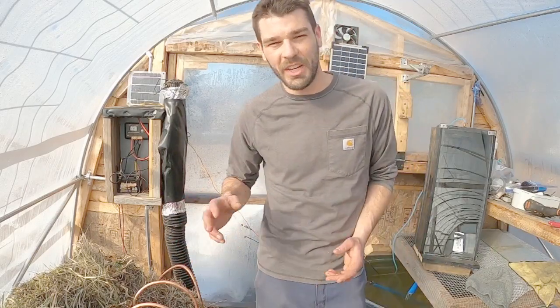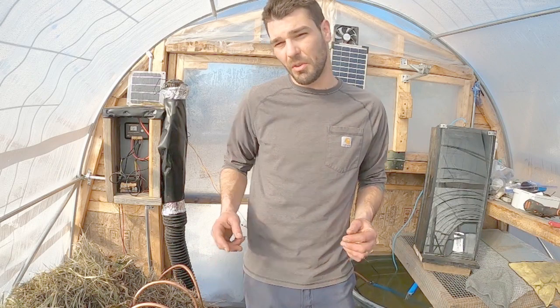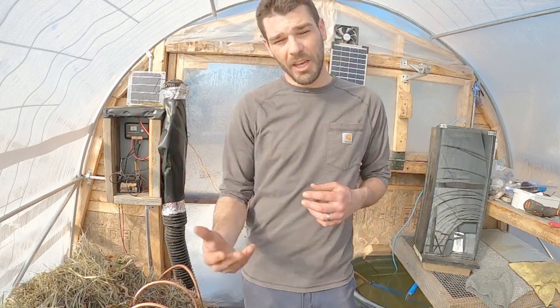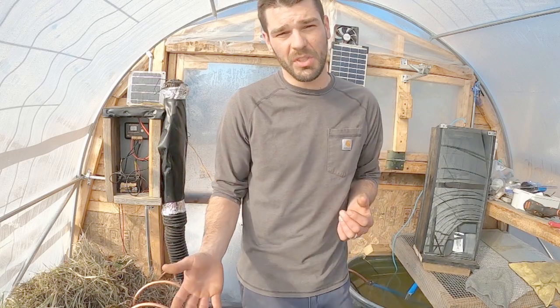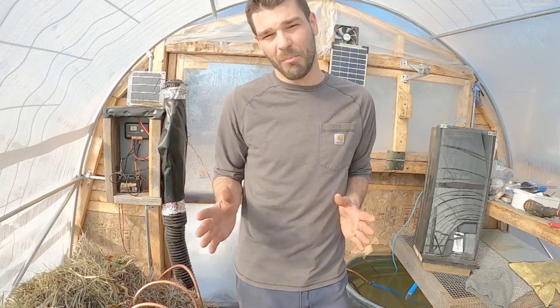Welcome back. I'm out in my large greenhouse trying to get some heat going with this Jean Paine composting system, and before I show everybody, I want to pay some credit to Jean Paine himself. He was a Swiss-born French inventor who was noted for creating and basically data logging the compost heater. He was able to meet 100% of his energy needs on his homestead by using compost and harvesting the methane from that compost also.